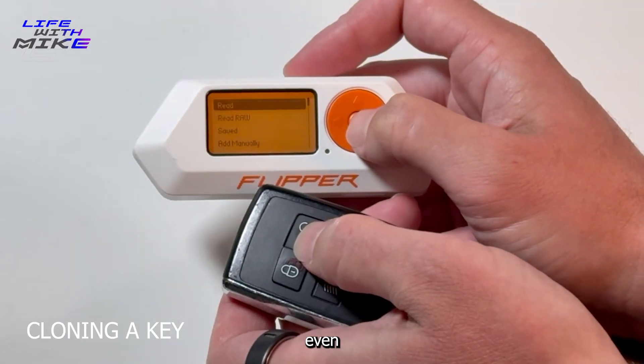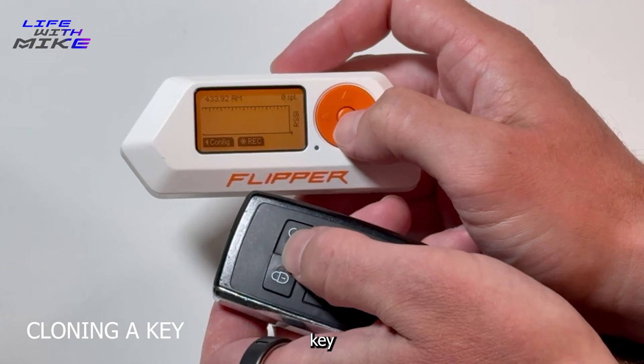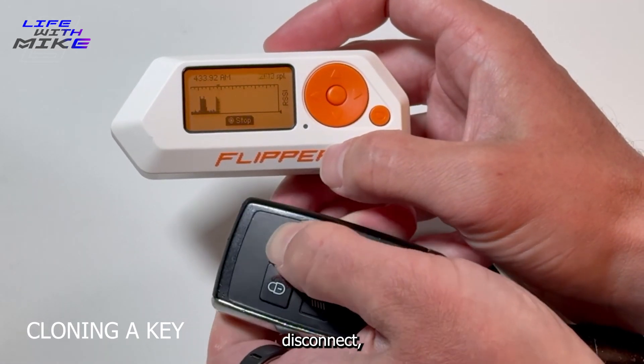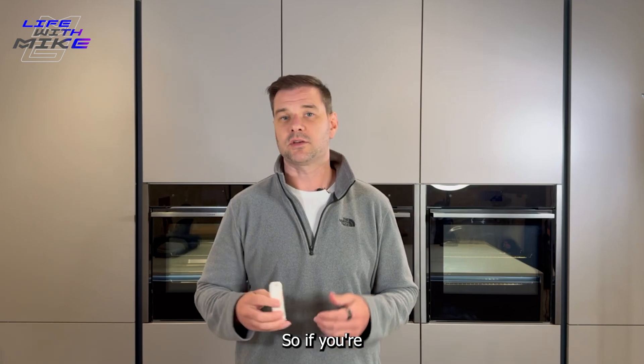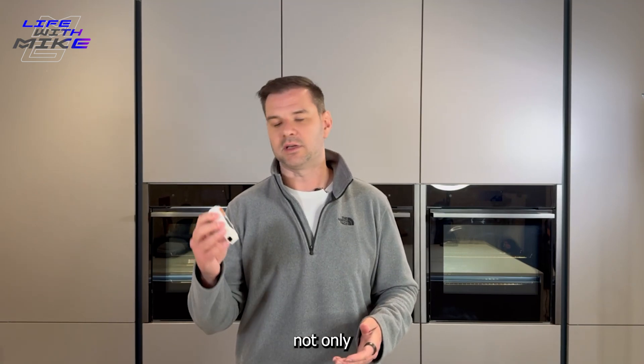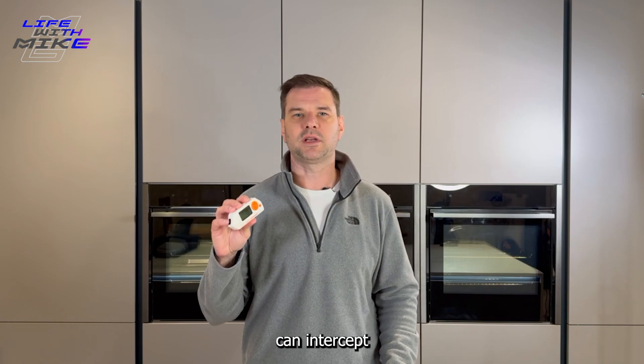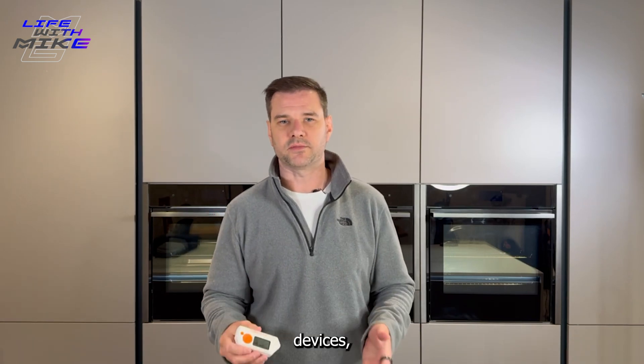Number one, it can hack car keys — even modern day car keys with rolling key encryption. It can hack hotel keys and smart locks. It can disconnect, hack and jam Wi-Fi, so if you're using Wi-Fi this can not only disconnect your device but it can stop you reconnecting as well. It can hack Bluetooth, so it can intercept AirPods and Bluetooth devices.